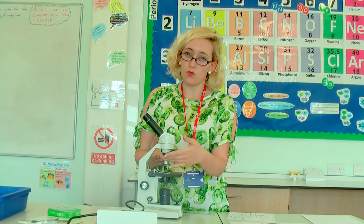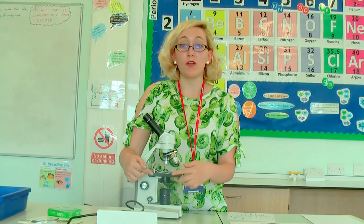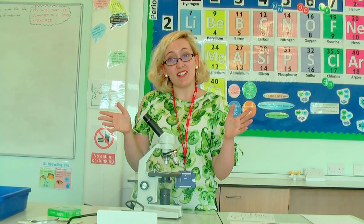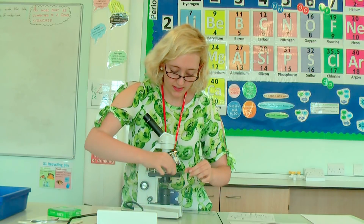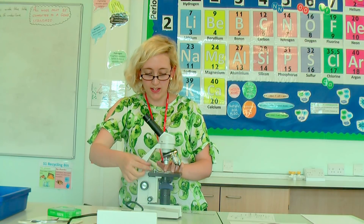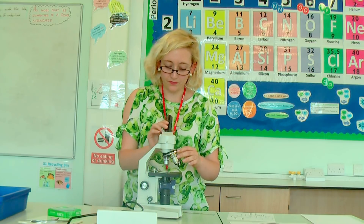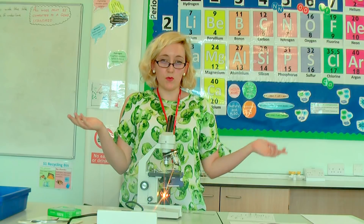We also have what we call the stage, which is where we put our slide. We call it a stage because it's where the amazing stuff goes — that is where your slide gets clipped on with the clips. I'll grab my onion skin slide. It's important to clip it in place because when you are adjusting, you don't want to accidentally move your slide and lose the cells you are focusing on. So we clip that in place.